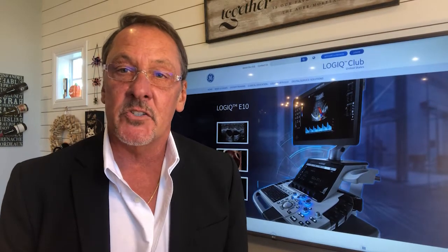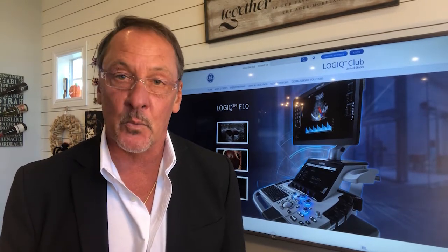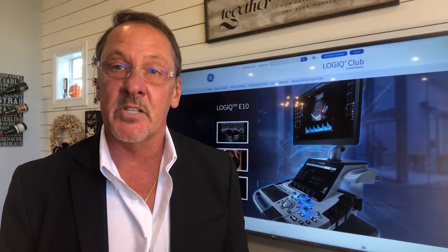The Logic E10S uses the same next generation C-sound architecture and our advanced XD clear probes, which provides single crystal technology, coupled with GE's exclusive acoustic amplifier and cool stack, so we can penetrate with ease while maintaining exquisite resolution from near to far field. We've also equipped the Logic E10S to be a fantastic solution for portable work, allowing you to scan on battery for up to one hour, something that was only capable on smaller laptops and mid-range systems in the past.